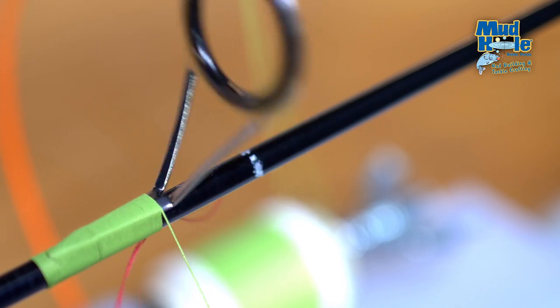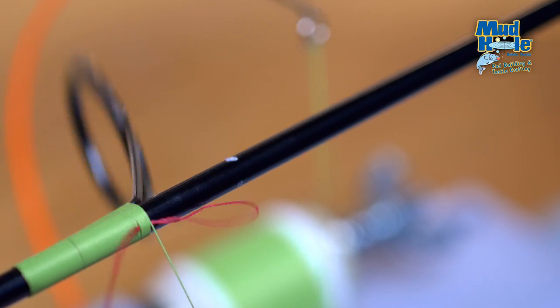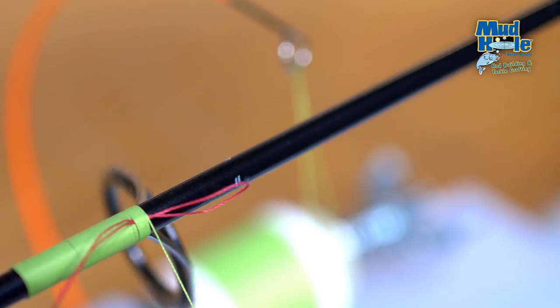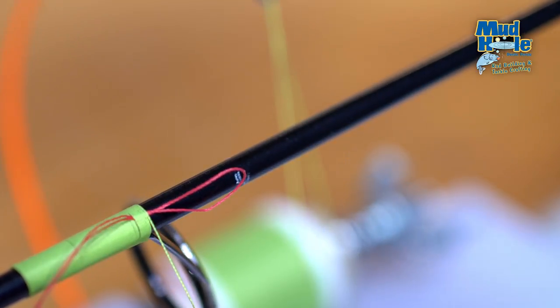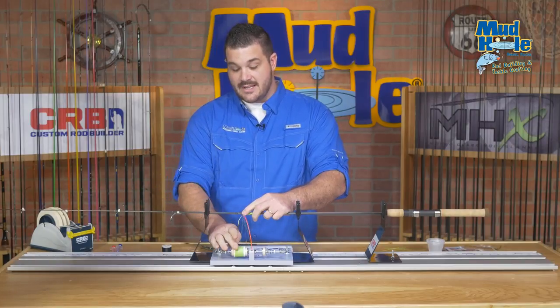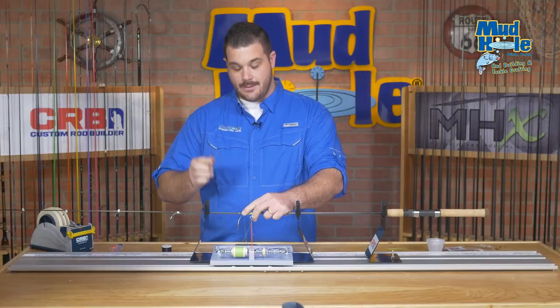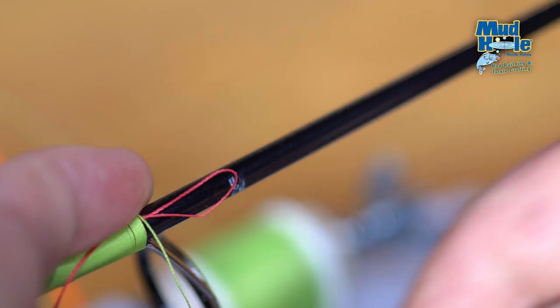We'll continue to wrap over our pull through at least six to eight rotations around the rod blank before actually coming in to complete our thread wrap. Holding pressure with your finger, we're going to release some pressure from the spool, take our thread clippers, and cut the thread.